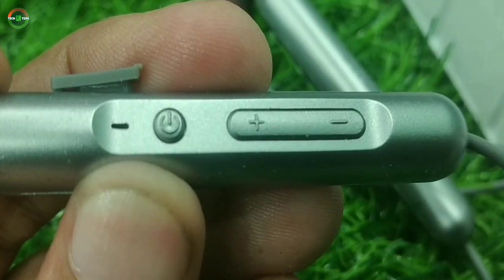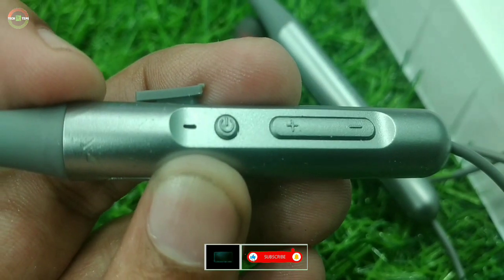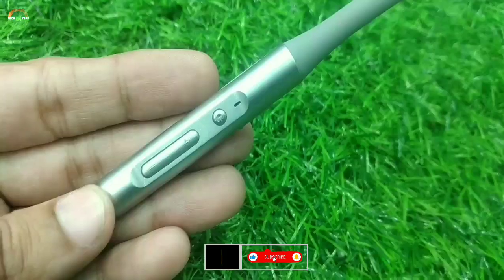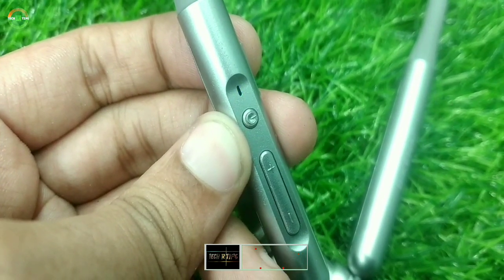The right side is the control panel. The volume up-down button and the power on-off button are located here. The LED indicator shows the power on-off and charging status.